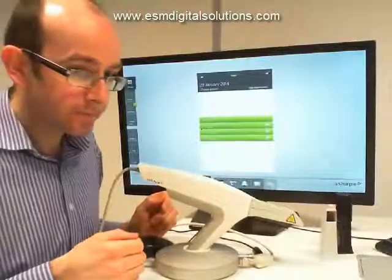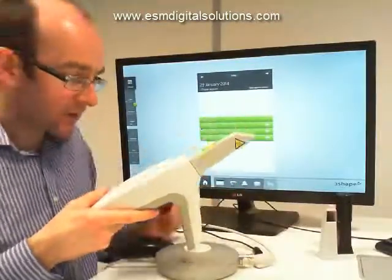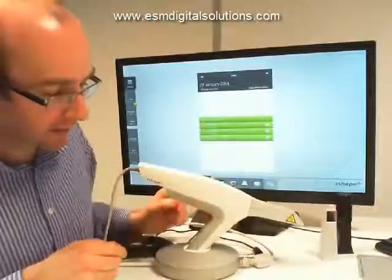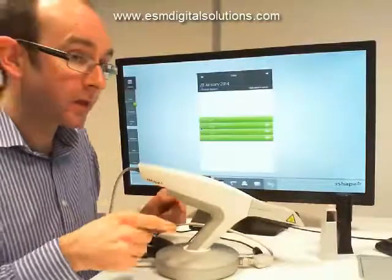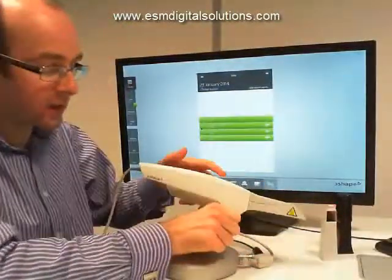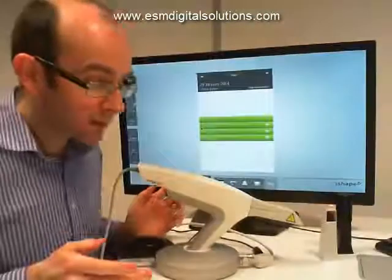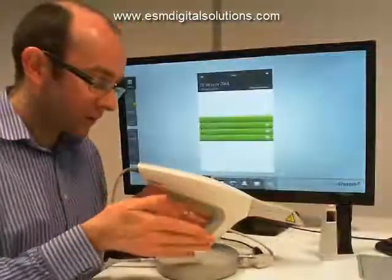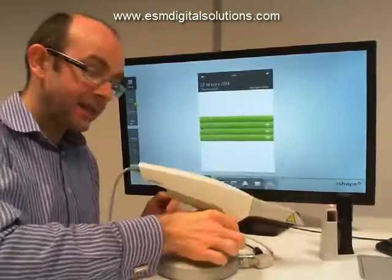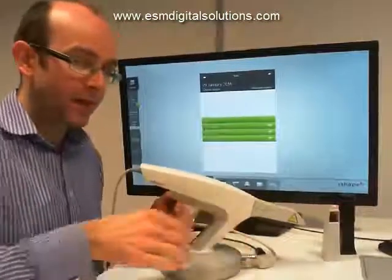The scanner sits in the pod using this hole. The hole is at an angle, which means the scanner can only go in in one orientation. If we try to put it in a different orientation, there is a strong risk that the scanner could fall. So we just make sure when positioning the pod in our work area that it's positioned so we can easily take the scanner out and put it back in again.